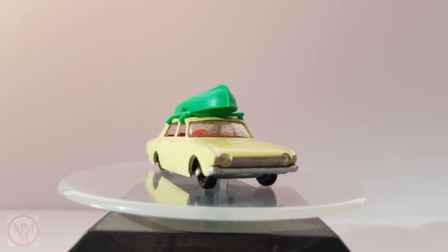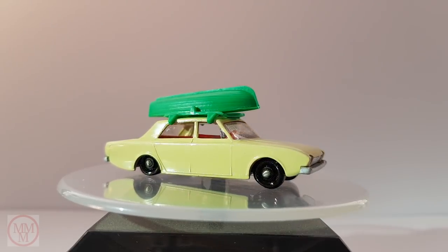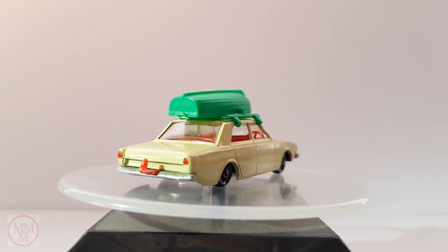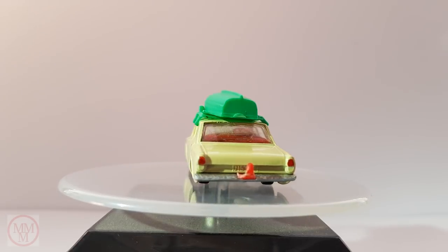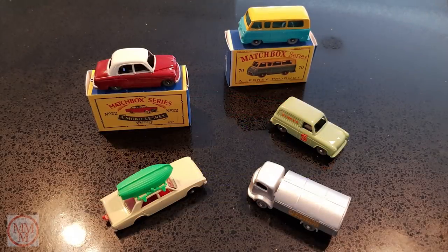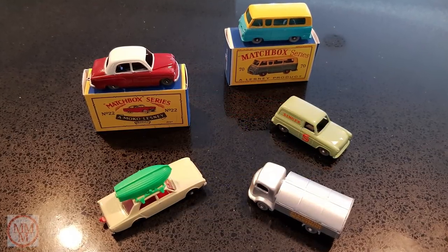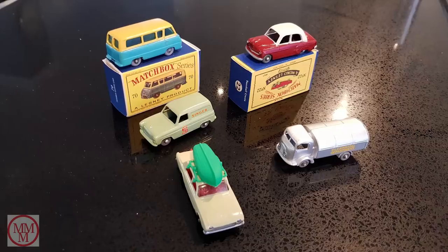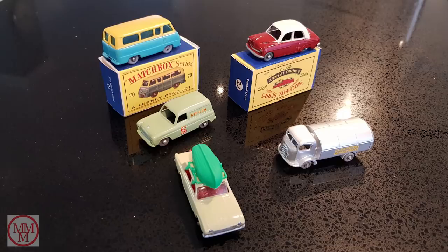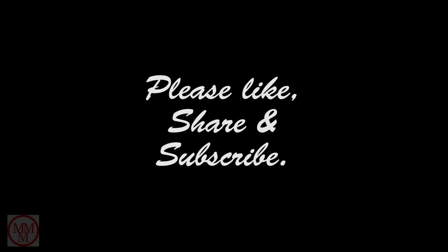I hope that you've enjoyed watching this video of my first five restorations. As you can see it was a learning experience and I must say that I am learning new things with every restoration I do. This selection of vehicles was a great introduction to the restoration of Matchbox cars. I hope you enjoyed this video. Thank you all for watching — rest assured that there will be more Marty's Matchbox Makeovers coming in the near future.